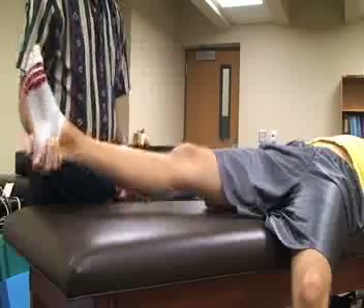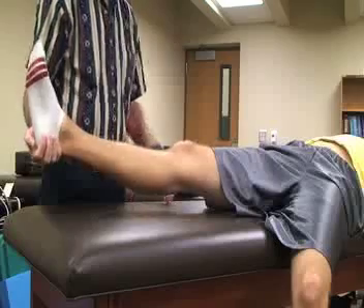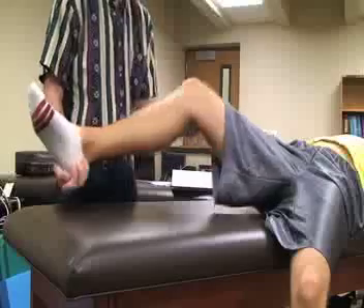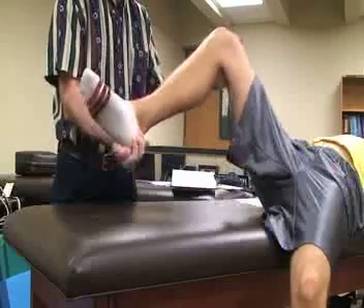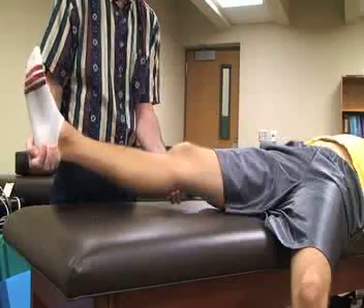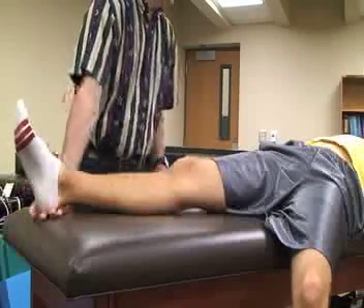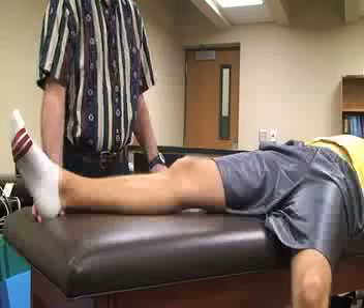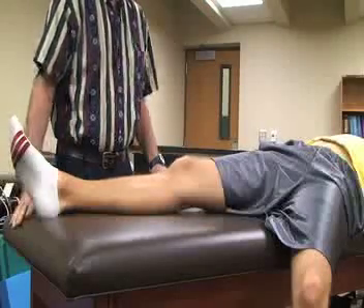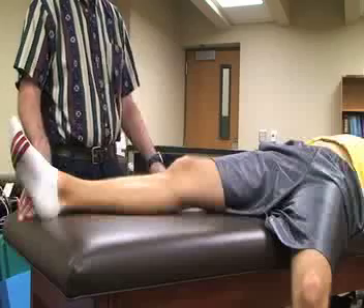With one hand on the heel and the other hand supporting right at the knee, we're going to passively flex the patient's knee slightly and then allow it to extend slowly. What we're looking for is whether they're unable to extend completely, or if it feels rubbery at the end or springs back, thus indicating a positive meniscal injury.